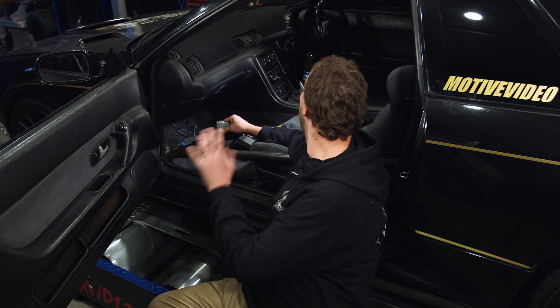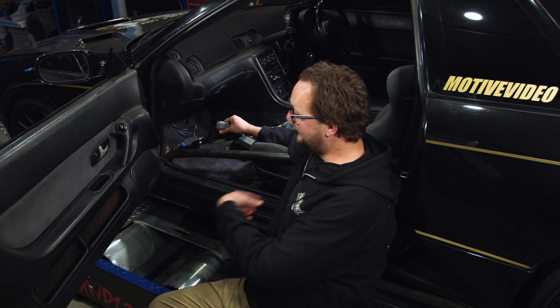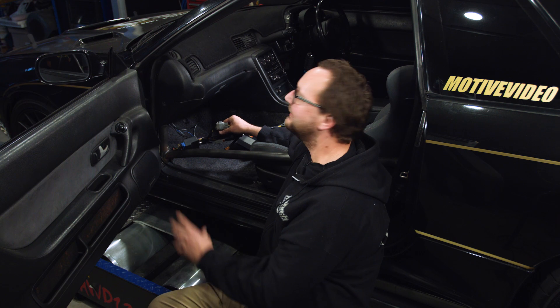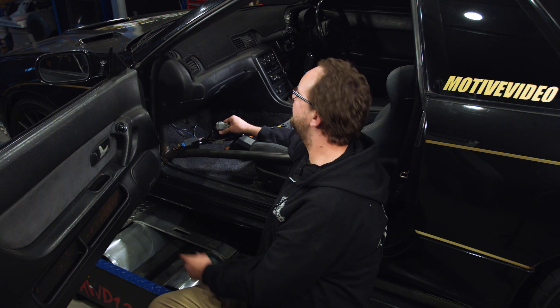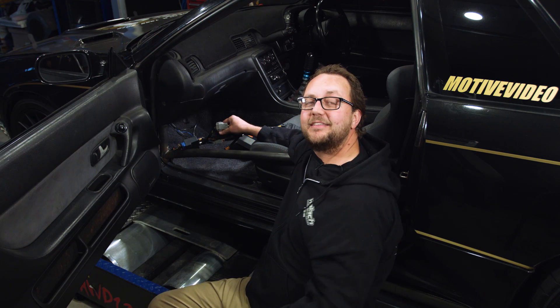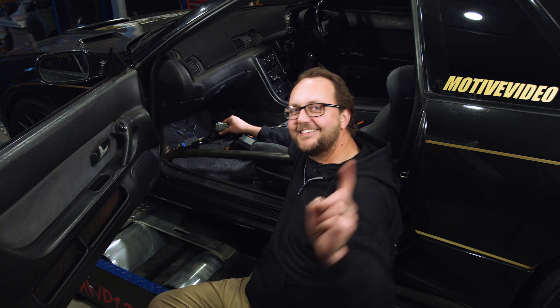Normally this is where a video like this would end, but with an RB26-powered R32 GTR with a sequential gearbox so close to practically on the dyno, I better grab Mitch, get him to set up some of the IO, punch some numbers into this thing, and at least be able to run it up just before we send it back to the Motive guys so they can continue on with their development. As always, thanks very much for watching. My name's Scott — see you next time.